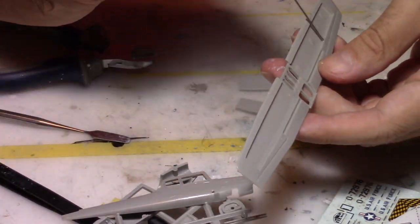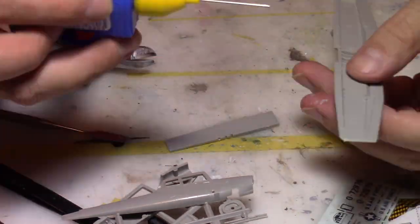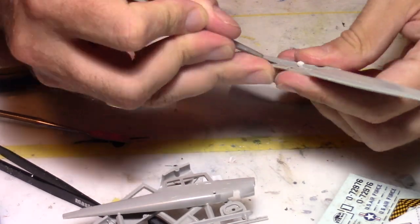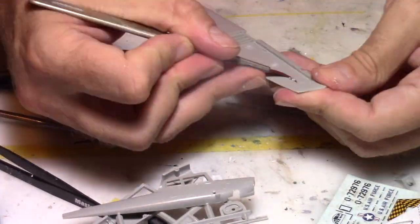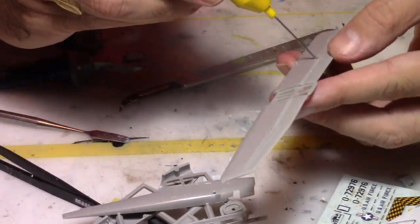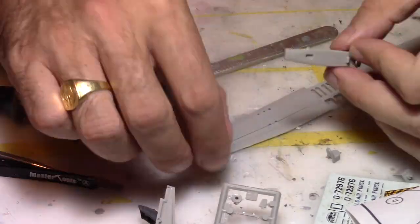We're going to start the kit by assembling the wings. I realized there were some issues with the height of the inside part of the wings, so I had to reduce that and then glue the lower part of the wing into it.